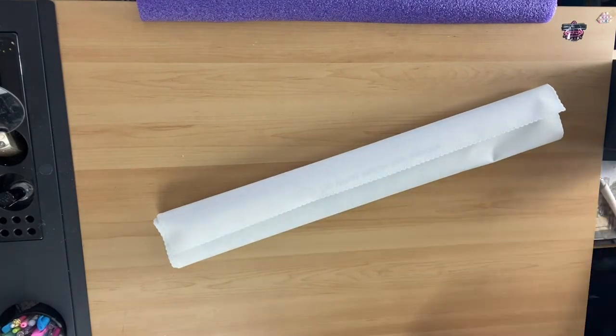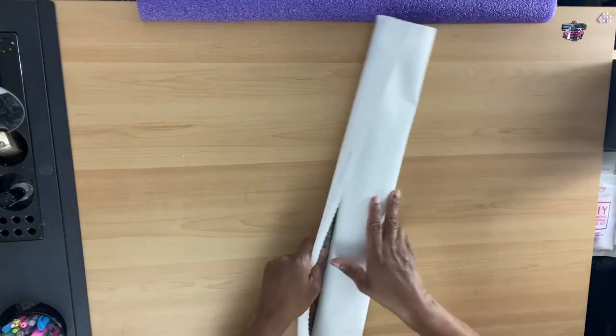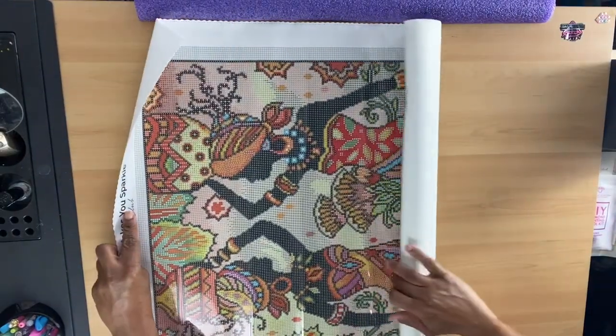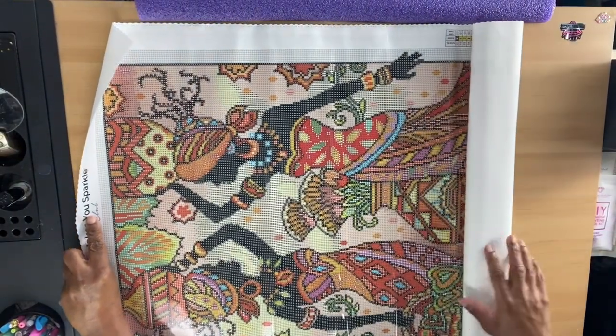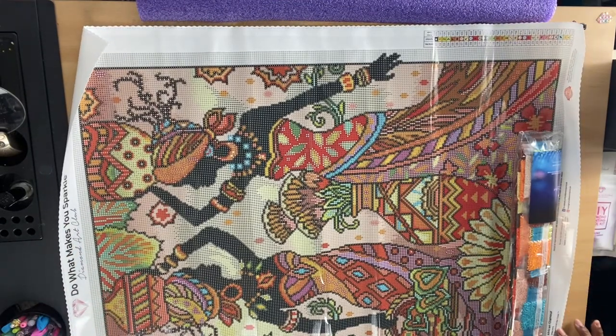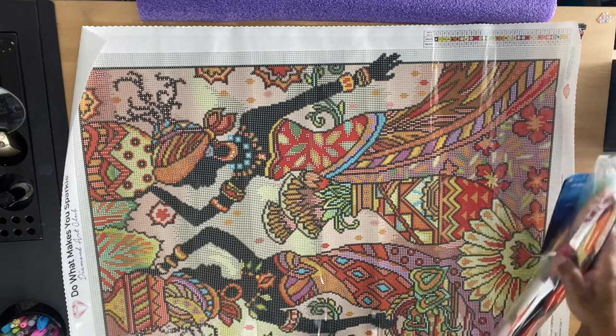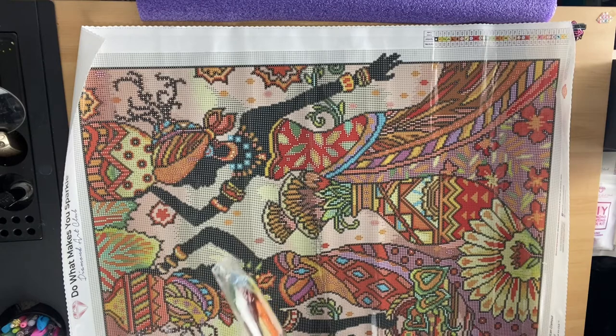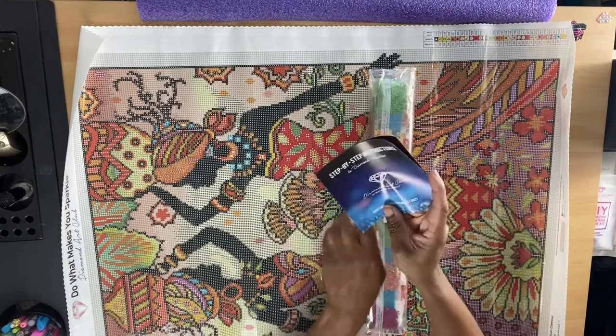Let me flip this over to the side and let's open her up. Wow. The twin sisters — this is a gorgeous African painting. This is the Hattu and Squashions here.